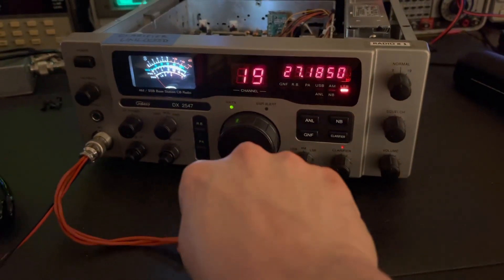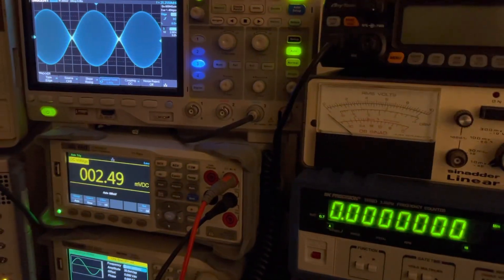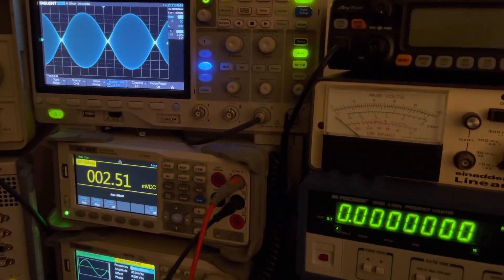And after that, she is an absolute beast. Take a look at her two-tone linearity — looking absolutely smoking hot right there.